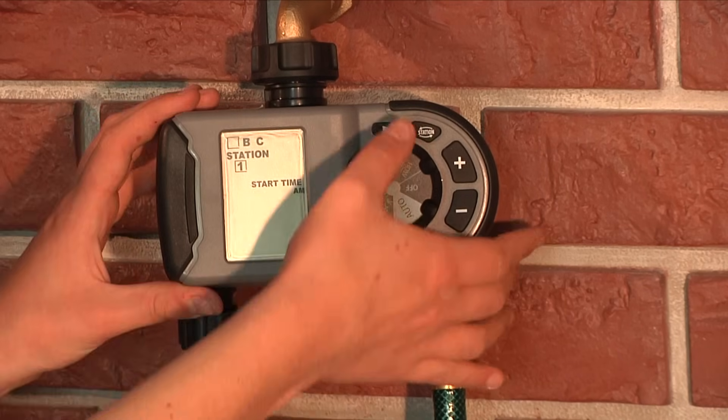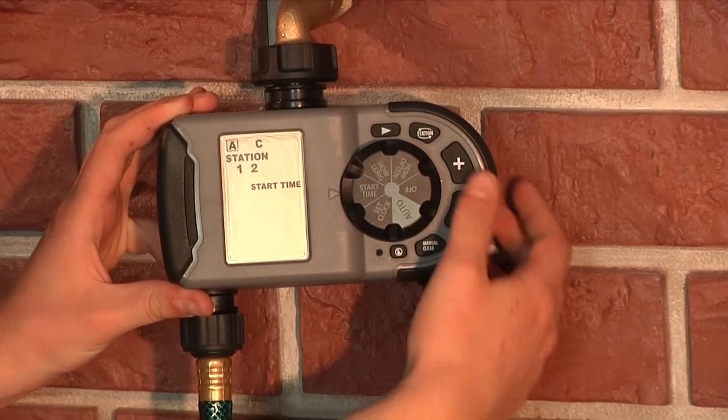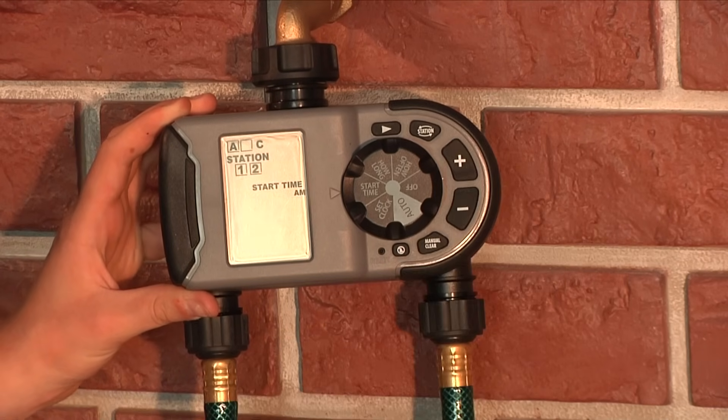If you would like to add multiple start times, press the arrow button to move from start time A to start time B or C, and add the desired start times using the plus and minus buttons and station button as before.